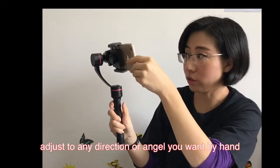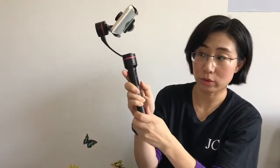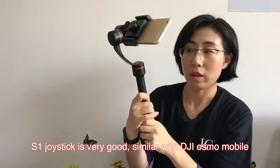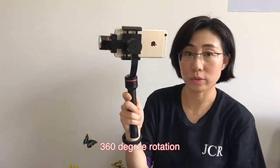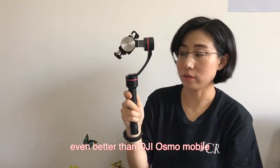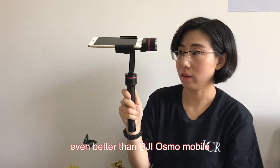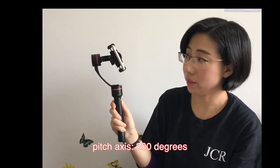Hand tuning to adjust the shooting angle easily. You can see you can adjust the directions by your hand. This is the joystick — it's very good, similar to DJI Osmo Mobile. You can control 360 degree rotation. It is very convenient and even better than DJI Osmo Mobile.